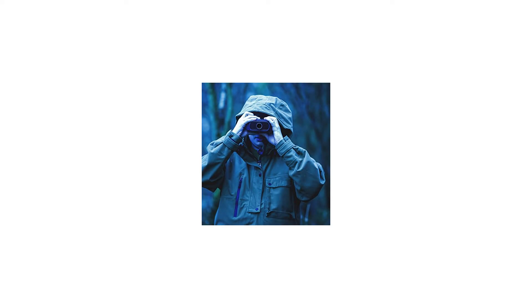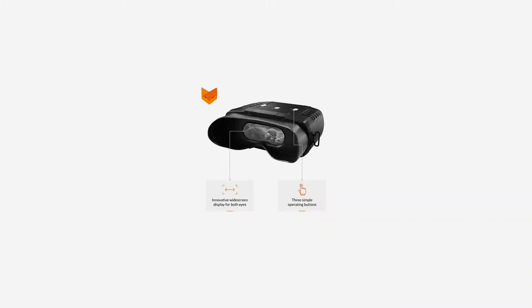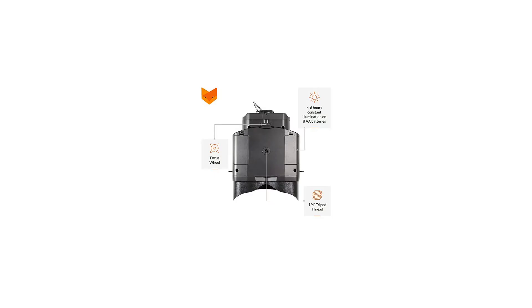Because the Nightfox's digital sensor is highly sensitive, in ambient light such as at dusk or dawn you don't need to use the built-in infrared illumination to see far. There are seven levels of IR illumination to use in different conditions, and the highest level is powerful enough to see up to 110 yards at night.